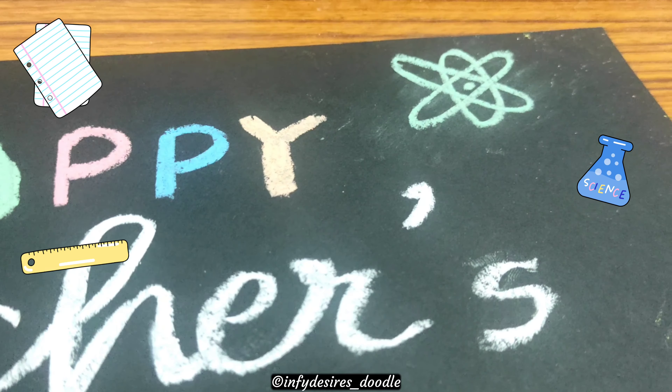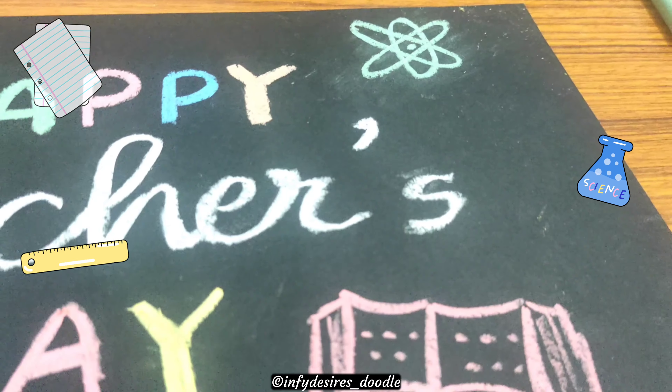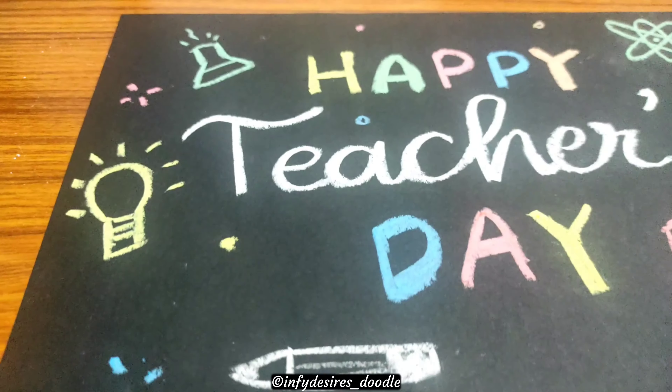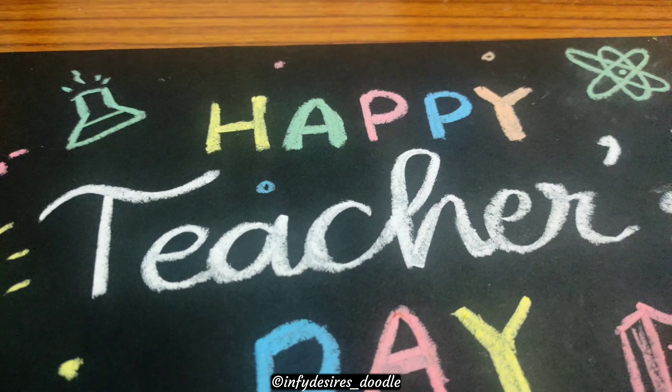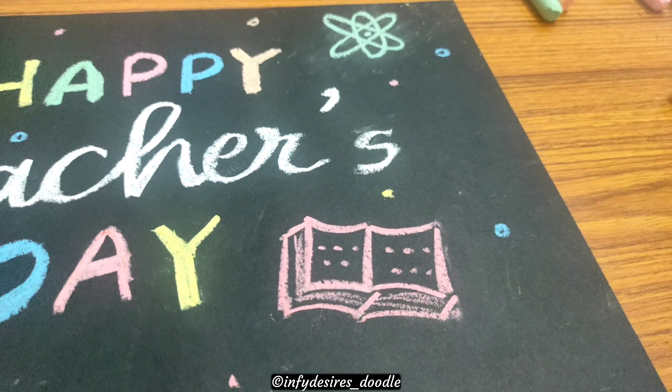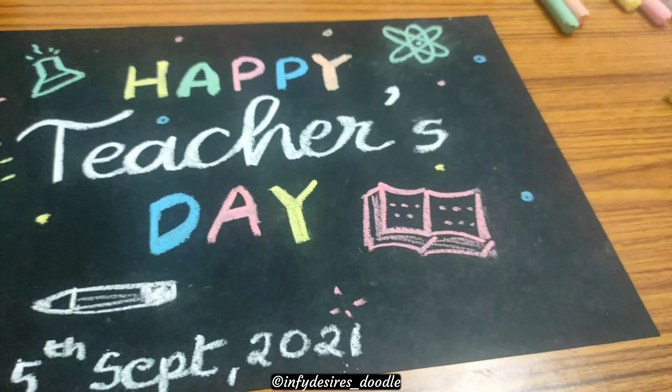You can add more elements, whatever you like. If you're making it for a specific teacher — say a maths teacher, add something related to maths. If it's for a science teacher or any subject teacher you're specifically making this for, you can add those subject-related elements to it.